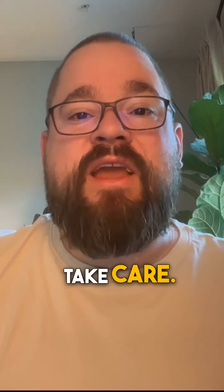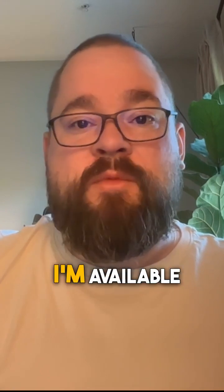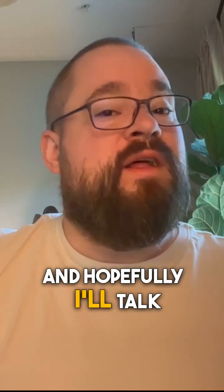So that's my quick tip for today. I hope you have a great day. Take care. And if you'd like to work with me, feel free to reach out. I'm available everywhere. Hopefully I'll talk to you soon. Bye.